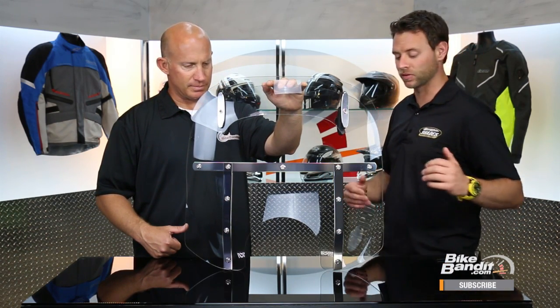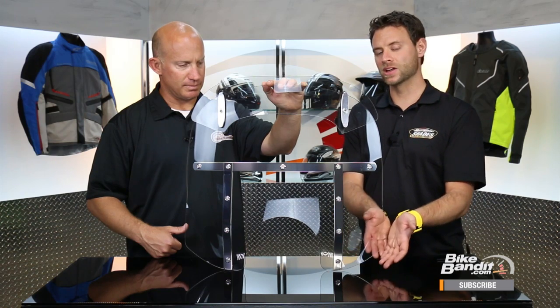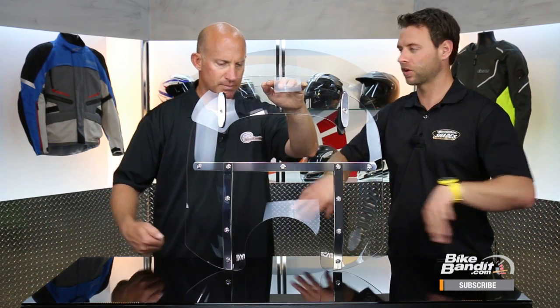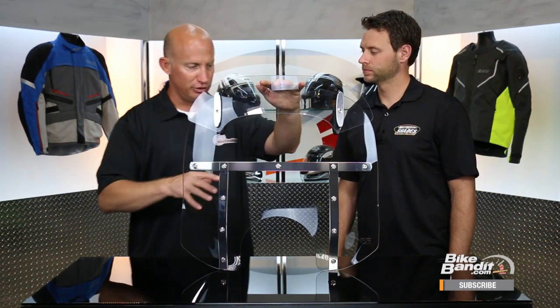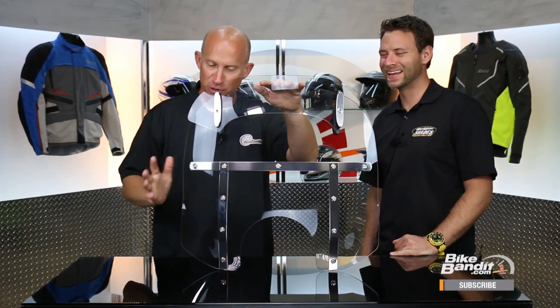Starting at the bottom and working to the top, the first thing you're going to notice, different from the Fats, is that we have a spoiler type edge at the bottom of the shield. That's going to create a little bit of a spoiler effect and really kick out the wind a little bit better for the rider to get that air pocket more pushed out around the rider. For the FLHs, you make those lower deflectors, and that really enhances that pocket which reduces the buffeting on the lower side of the helmet. To incorporate that into the shield already - that's right on the money.